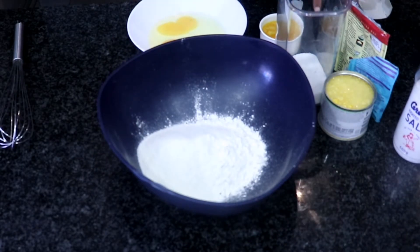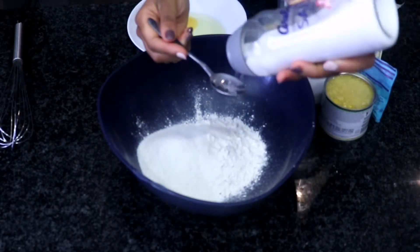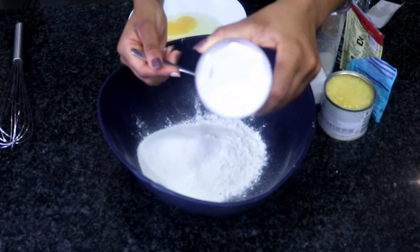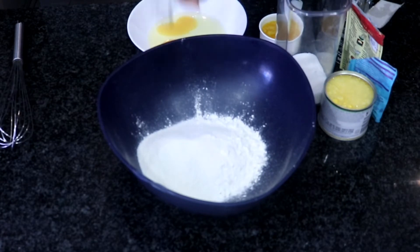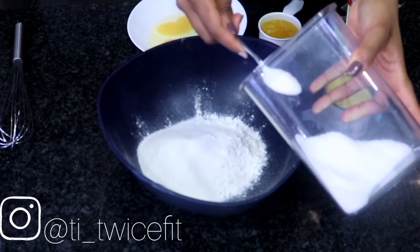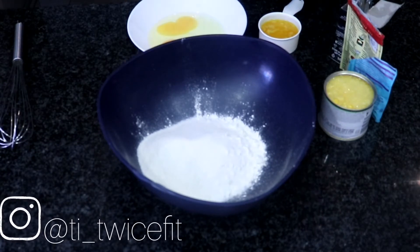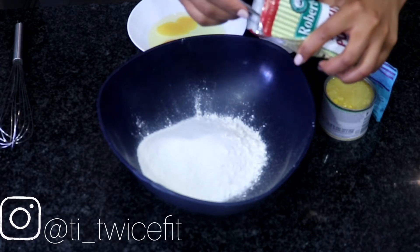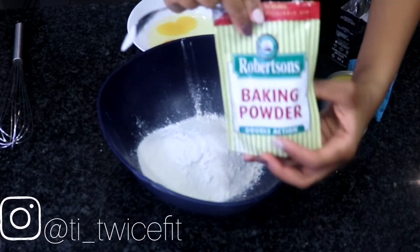And then we are going to need our salt — one full teaspoon of salt. This is a savory bread so don't be shy with the salt. We're also going to need about a teaspoon of sugar. We're not going to use the traditional two tablespoons because we are using sweet corn. And then we are going to come in with one heaped teaspoon of baking powder.